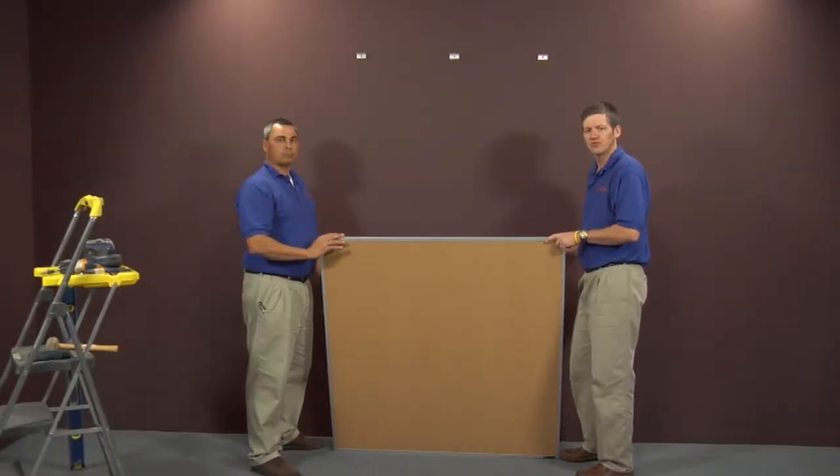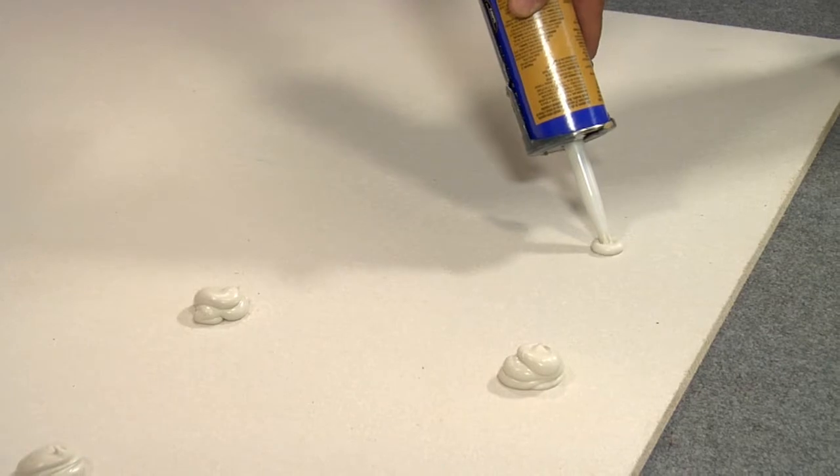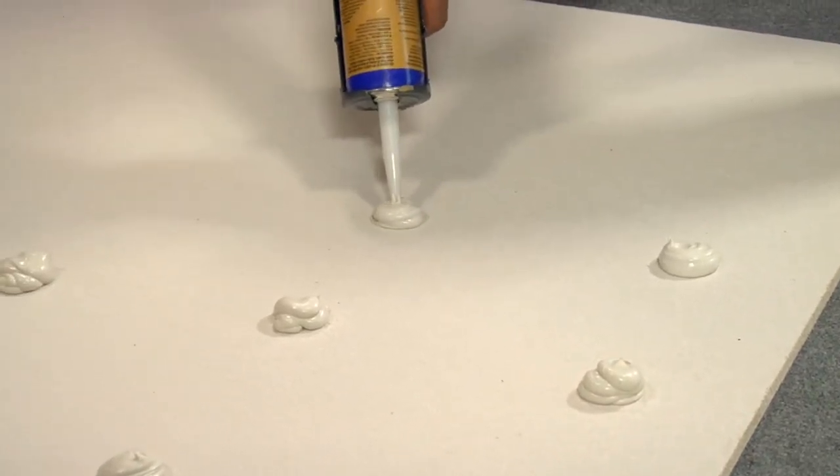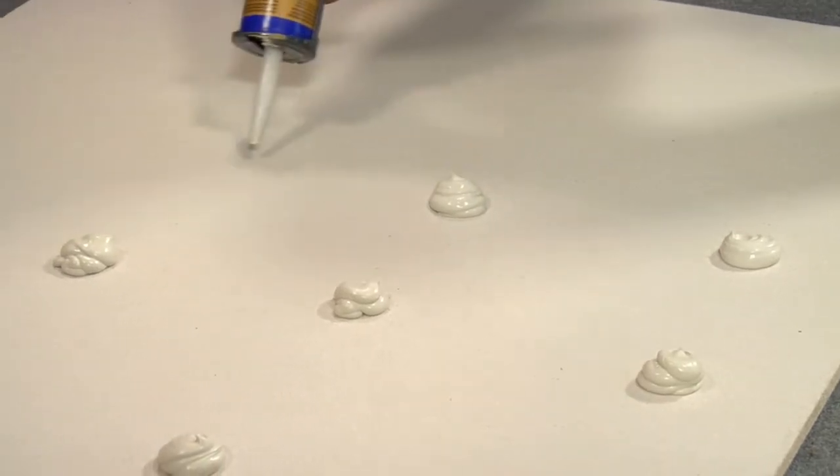We recommend using adhesive on the back of the boards. Place a golf ball-sized glob of glue on the back, roughly 12 inches apart, over the entire surface of the board.